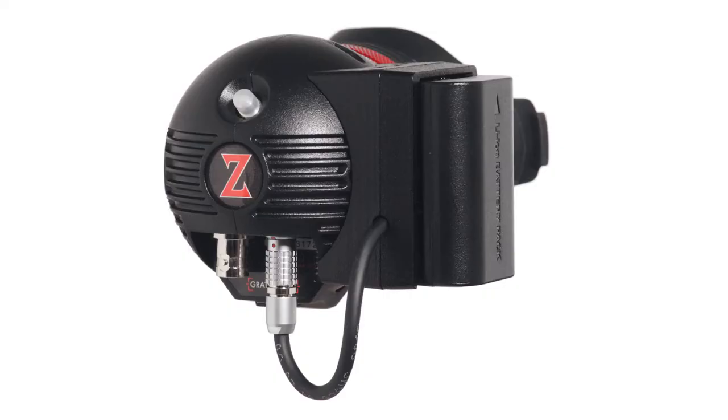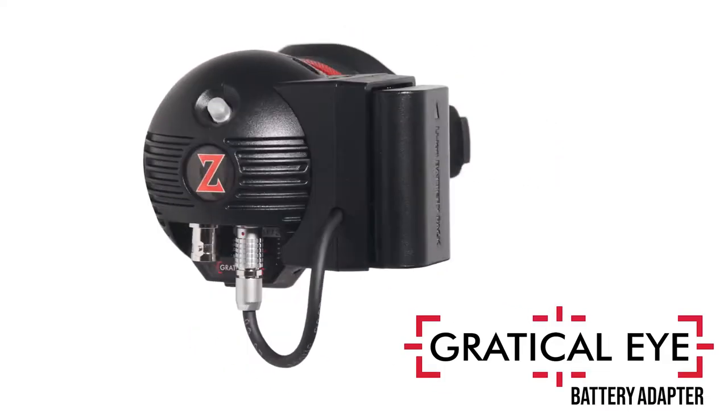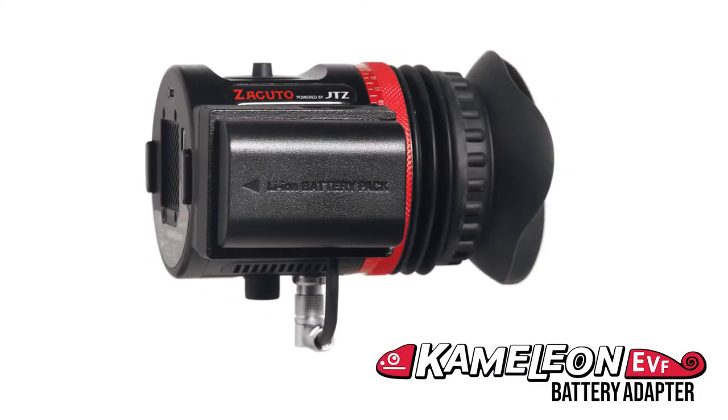You've got to put one of these in your camera bag. These are our EVF battery adapters. This particular one is for the Eye and the one you're holding is for the Chameleon. This was our original EVF, the EVF Pro. From the very beginning we decided we needed to have battery power on here, because a lot of people who had a 5D didn't have a battery system. So we put a battery on here and it was great.